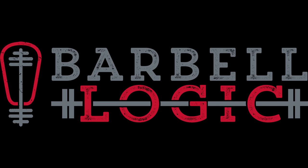Welcome to Barbell Logic Rewind. This is the Barbell Logic Podcast. I'm Scott, you know Matt, and today we're going to kind of dip our toe in intermediate programming and talk about the four-day split.